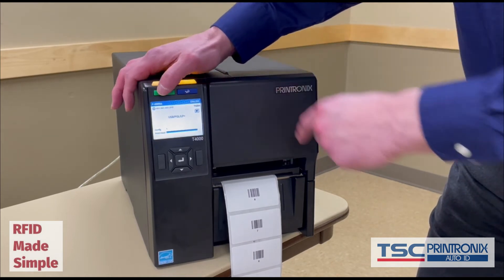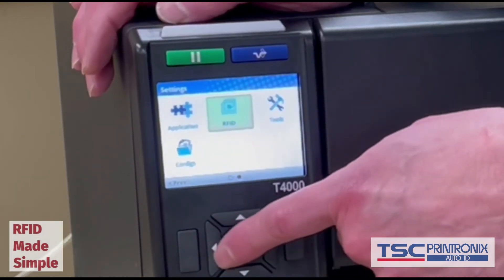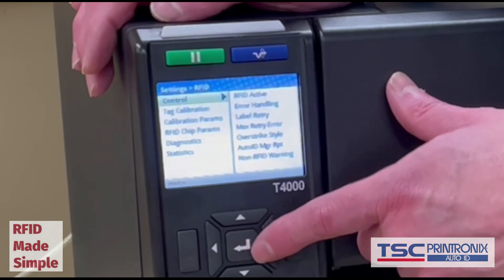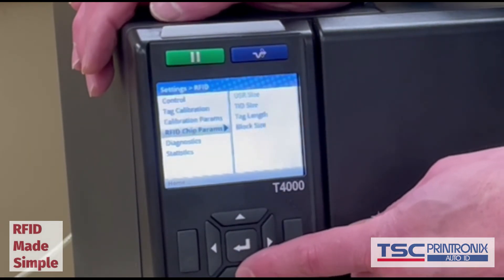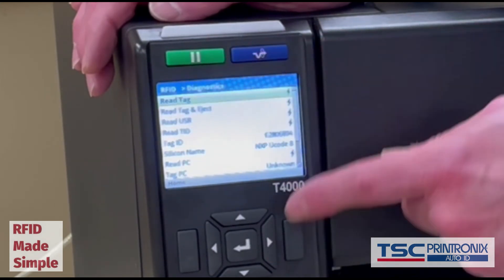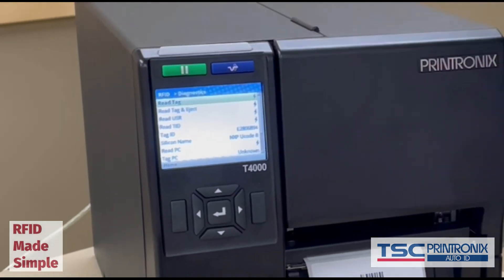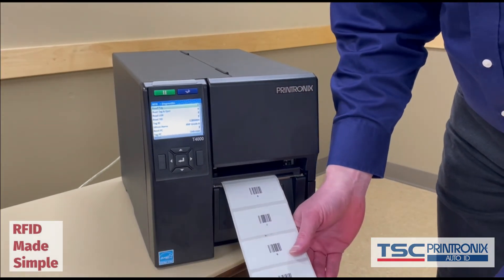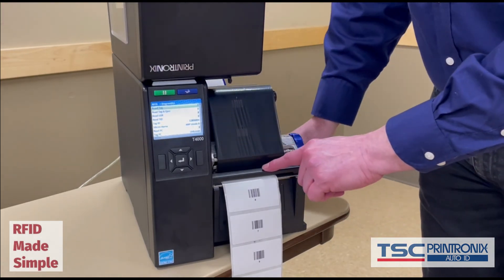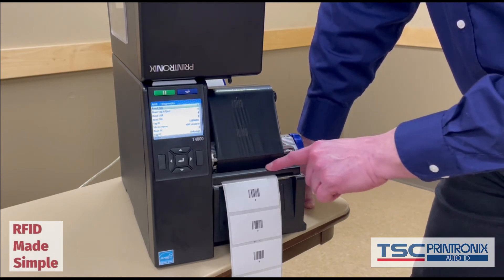The printer is online but I'm going to take it offline with the green pause button. Go to Settings — I can scroll left, right, up, or down here. I'm going to scroll until I select RFID, then scroll down to Diagnostics, where the first option is 'Read Tag'. I scroll to the right to select that. We have the little lightning bolt to run the read tag function. I've backed up the tags and positioned a particular tag so that the inlay loop — the encoding part of the inlay — is underneath the printer's encoding antenna.